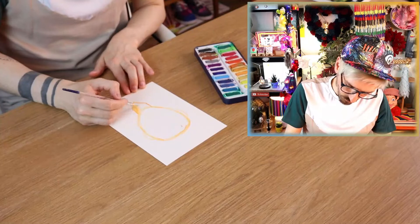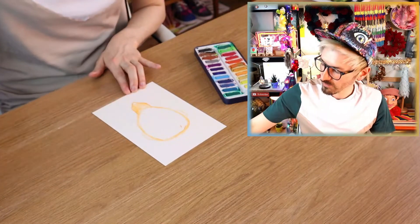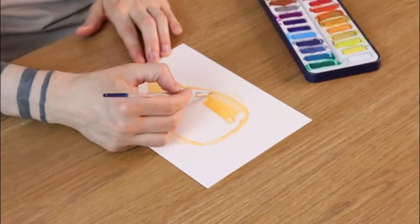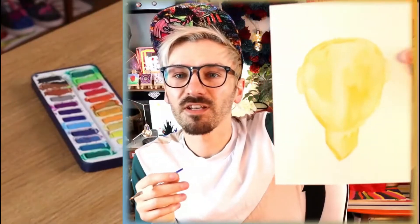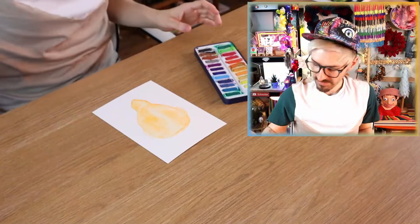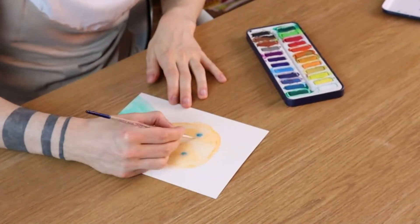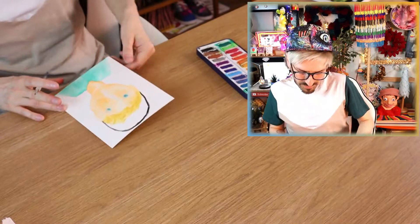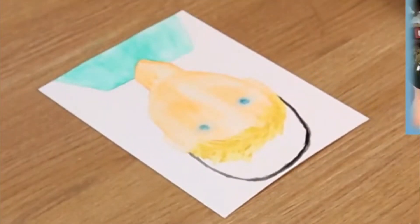I know they always say with watercolor to get your lighter colors down first and then build it up in layers, and I think that's what I've been trying to go for this entire time. But for some reason my brain just stops me doing that. I think that's a really nice start! It might not look like much but I feel like it's good — I think this might look really nice actually. I feel like I'm off to a way better start with that! I've just realized the head's way bigger than the shoulders, but it's got more character — I'm liking it!